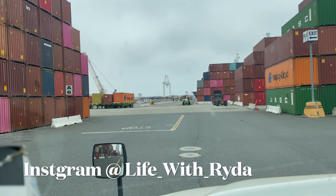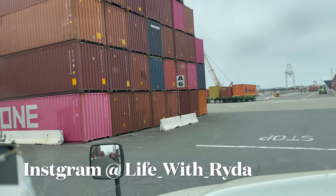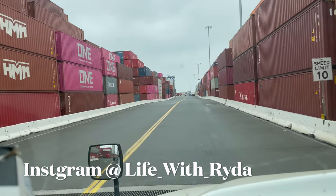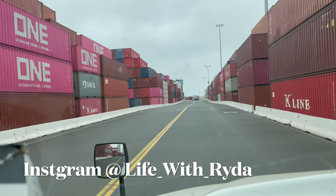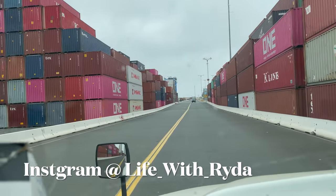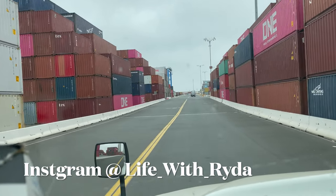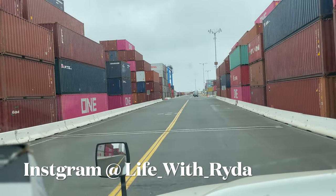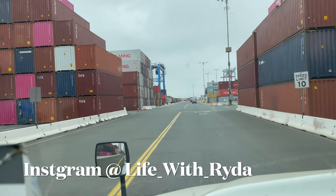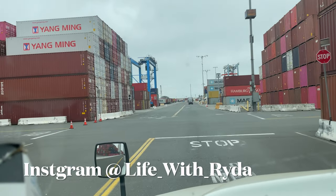I'm gonna give you guys a quick rundown of the trouble window. The trouble window is set up right when you come inside and go through the pedestals — it's right to the left. If you need a map or help with a load or empty container, you can go straight to the trouble window and they'll help you out. To the right of me is the threes and to the left is the fours.